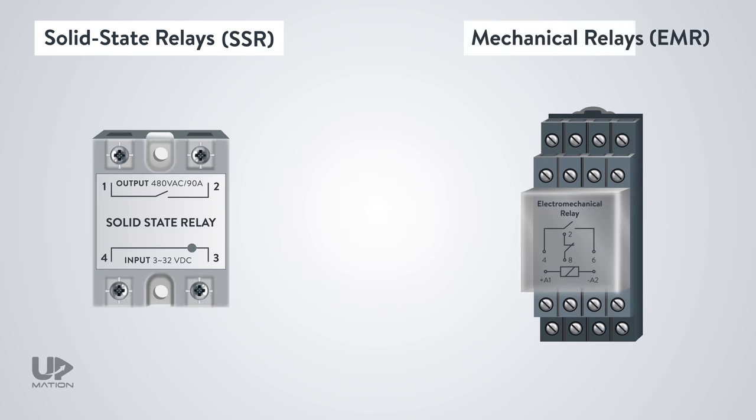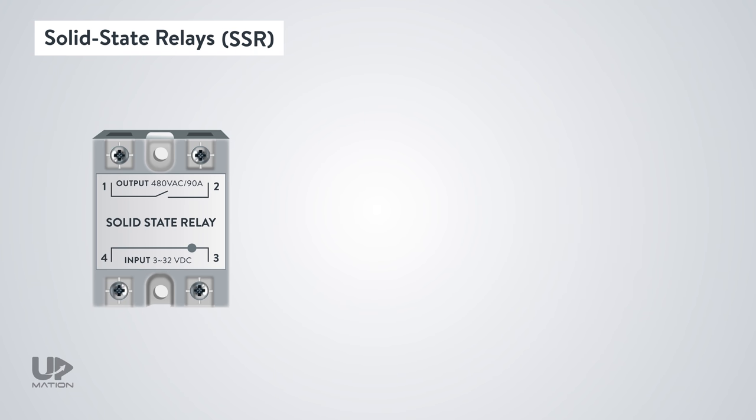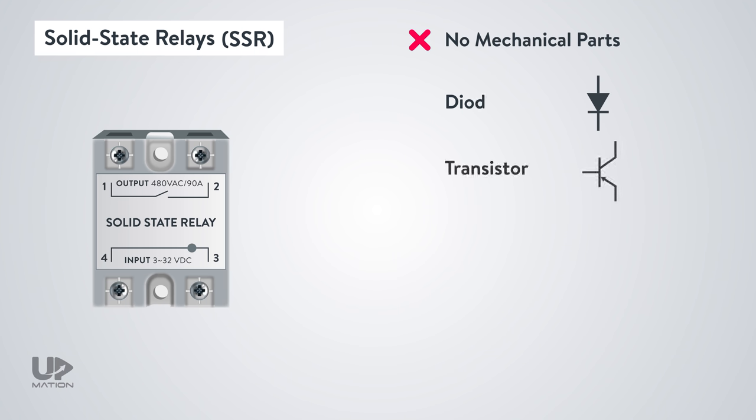As you see, the look is quite a bit different, the same as its manufacturing technology. Although we're not going to talk about the manufacturing technologies here, it is enough to know that there is no mechanical moving part and all are made of semiconductors such as diodes, transistors, thyristors, triacs, and so on.